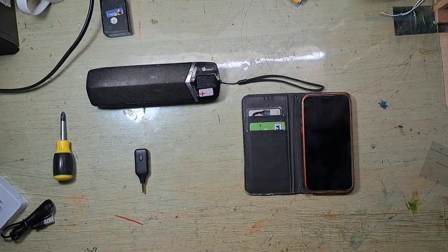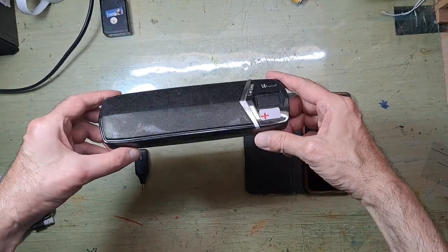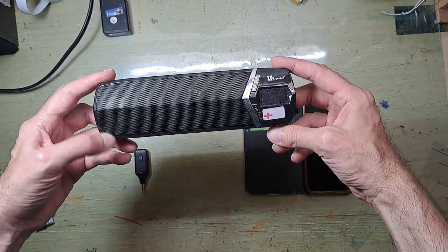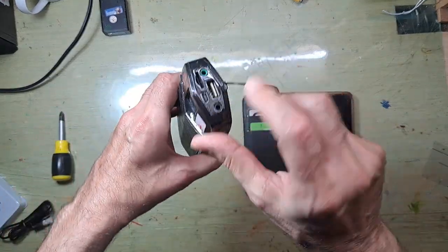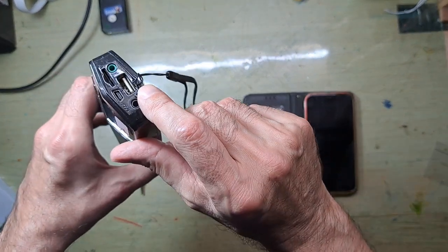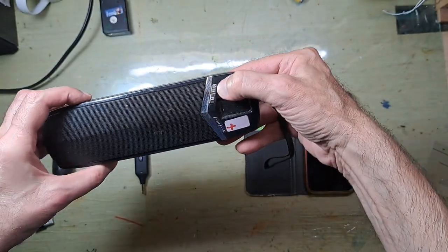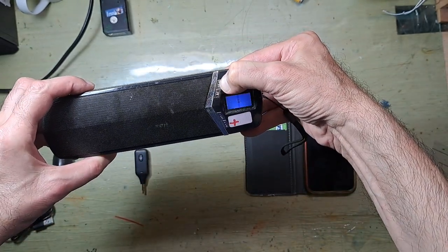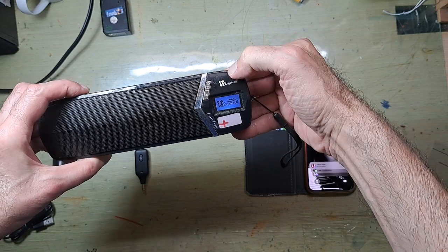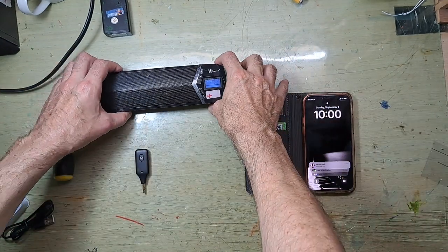I have here my old speaker — I bought this 12 years ago. As you can see, it plays USB music and also has a radio, but it's pretty old. I will turn it on. Okay, it turns on.